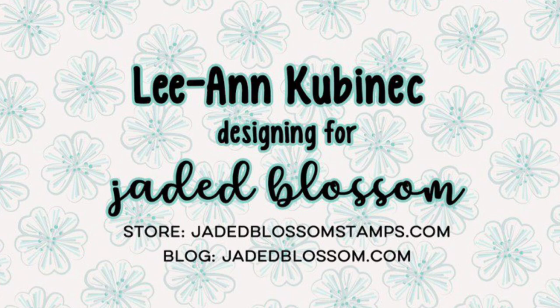Hi everyone, Leanne here from Jaded Blossom and I am here to share another super cute St. Patrick's Day card with you.